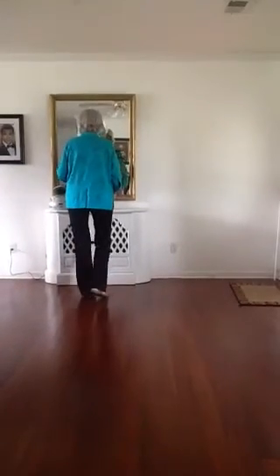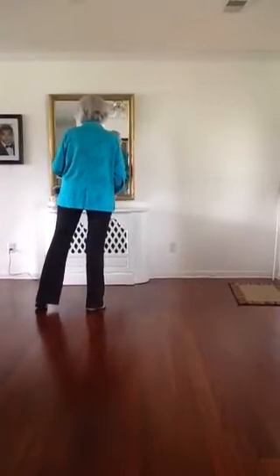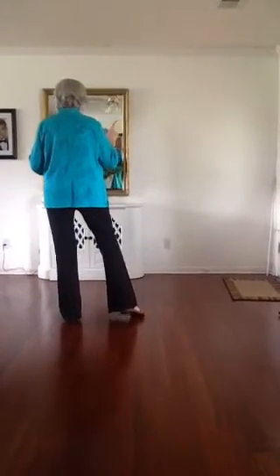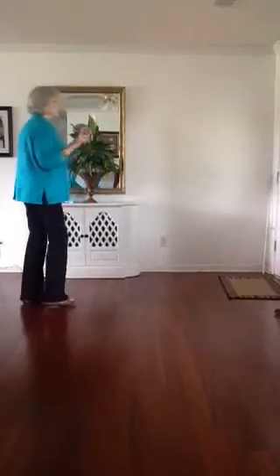You're going to step back with that right, back and touch your left out. Step back with your left and touch your right out. Then you're going to do a quarter turn jazz box with a cross.